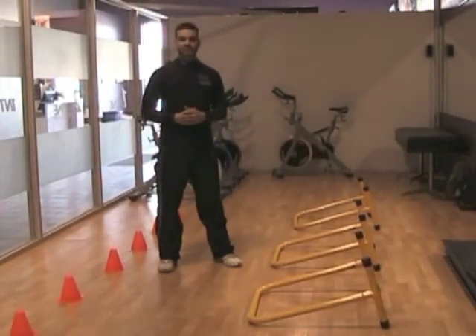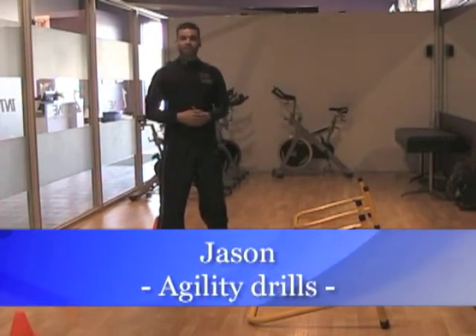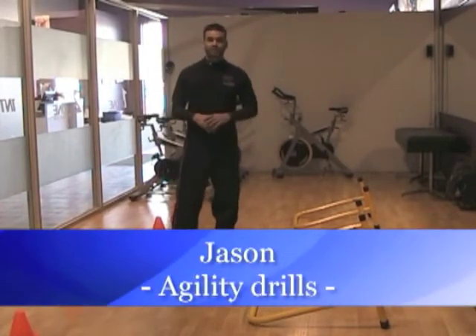Hi, my name is Jason Massa. I'm bringing you today's Fit Tip. We're going to be working on the equalizers and the cones. We're going to be doing some agility work, so we're working on some quick feet work.